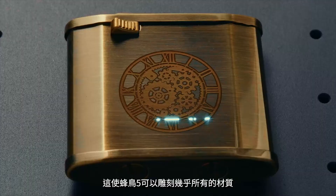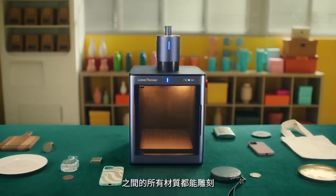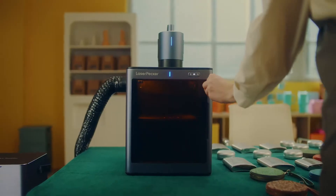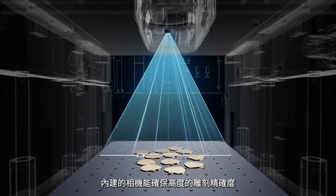LP5 can engrave on almost all materials, from soft wood to rigid metal and everything in between. The built-in camera ensures highly accurate filling and consistent engraving results.